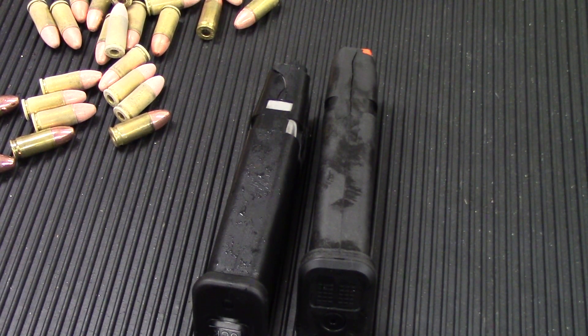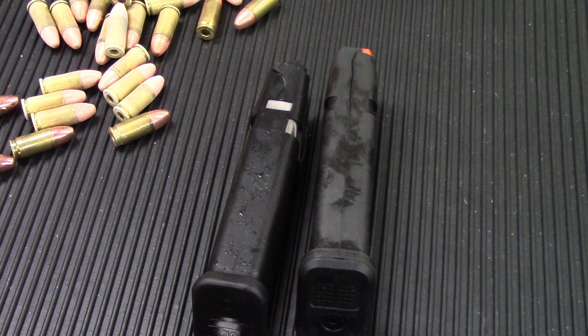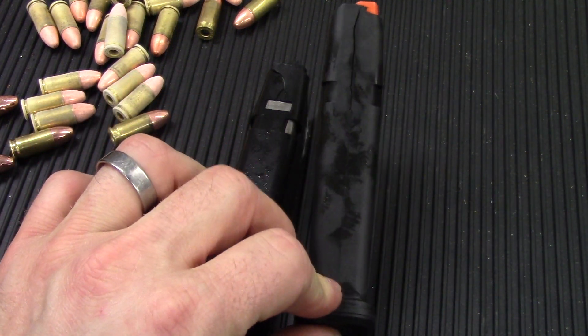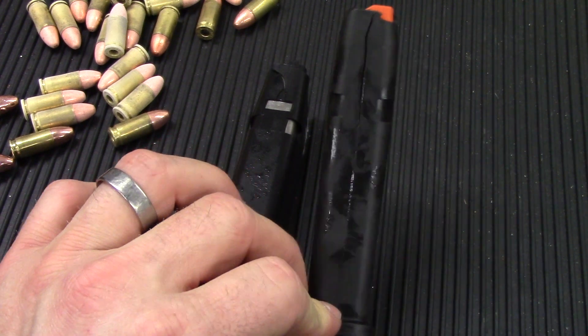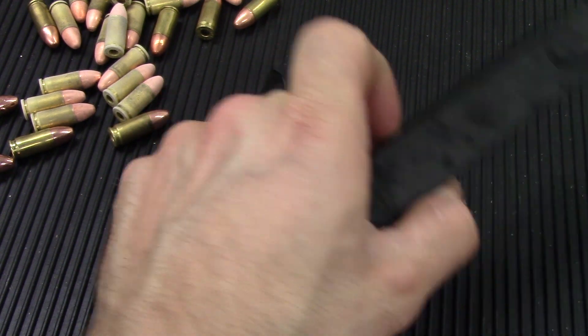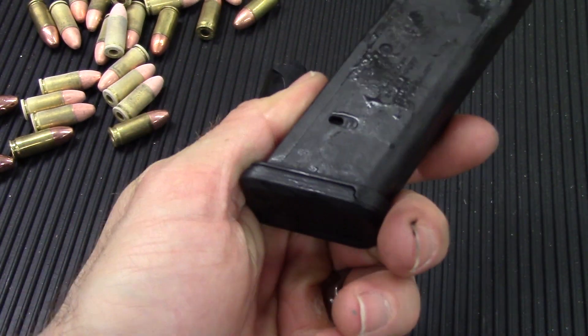So there you have it. After spending a little over 24 hours in the Thermotron at negative 60 degrees Celsius, we dropped both magazines. The Magpul on the right didn't crack until the second drop, and it didn't crack very far. The rest of the body is still in good shape.